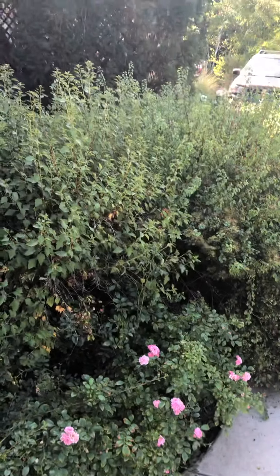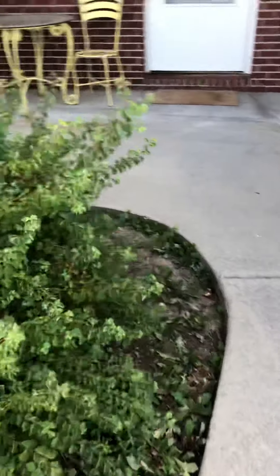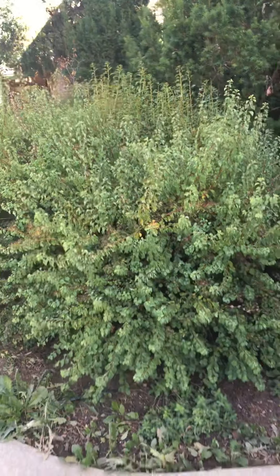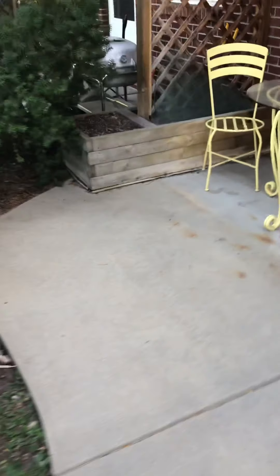This big spirea can actually be coppiced. I think there's 2 or 3 of them in here, and these are ready to be cut back all the way. Probably cut them 2 feet off the ground and they'll come back nicely this year.